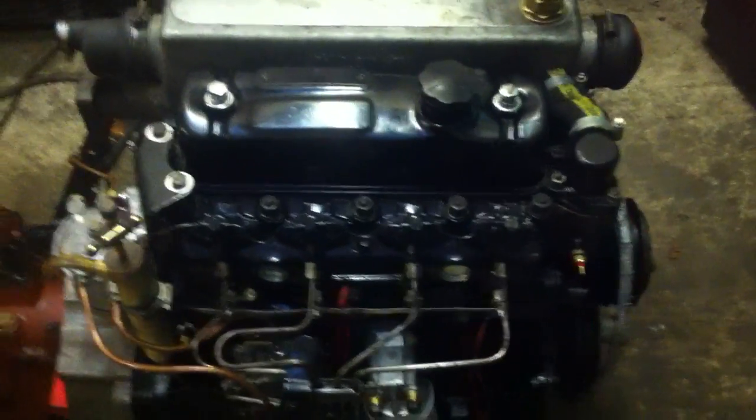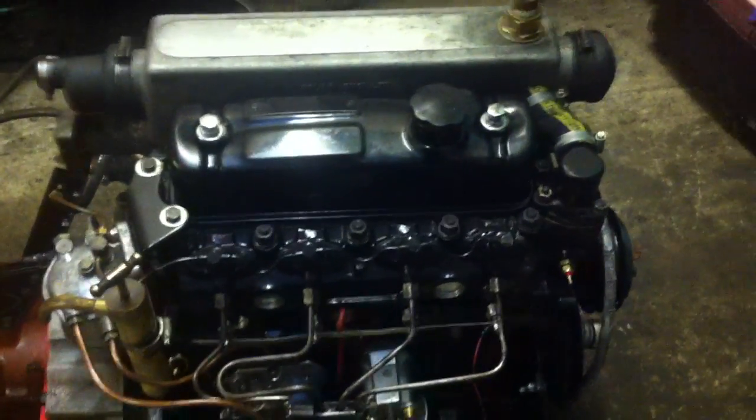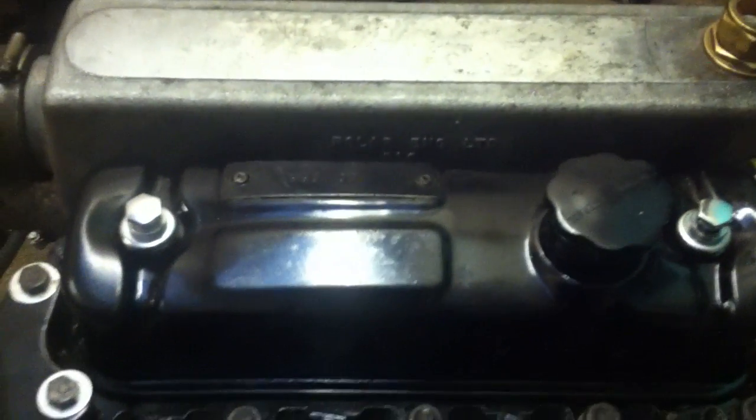Here's how to set the tappets on a 1500 BMC diesel. The crucial numbers you're looking for are 0.015 of an inch, or 0.38 of a millimetre, which is your cold valve clearance gap.